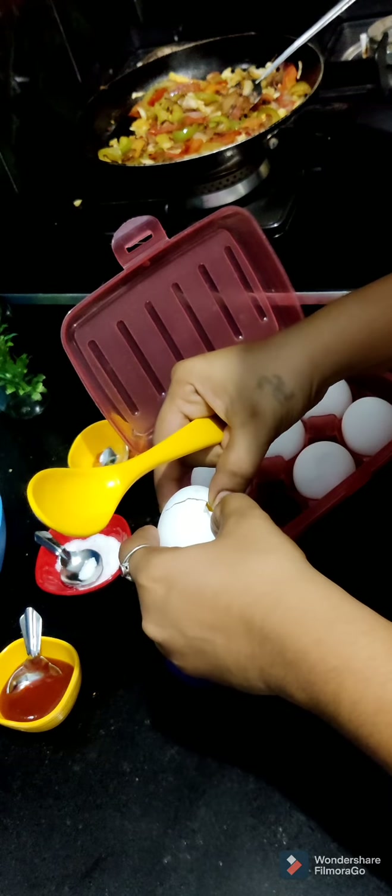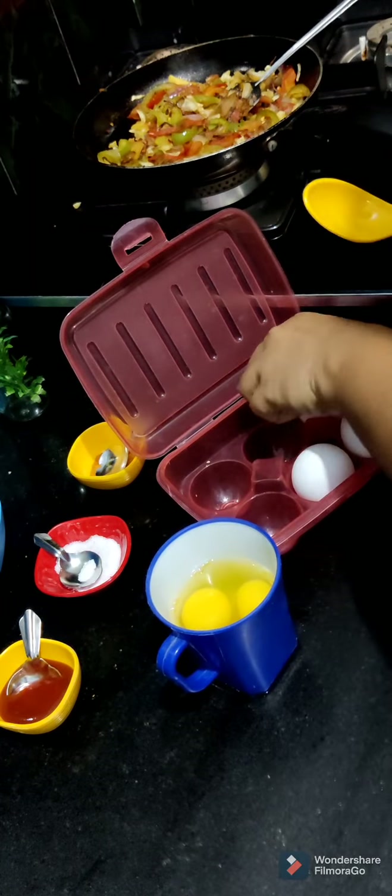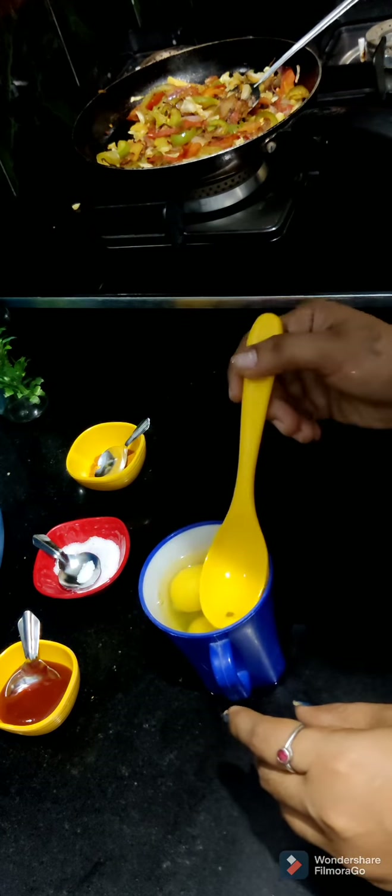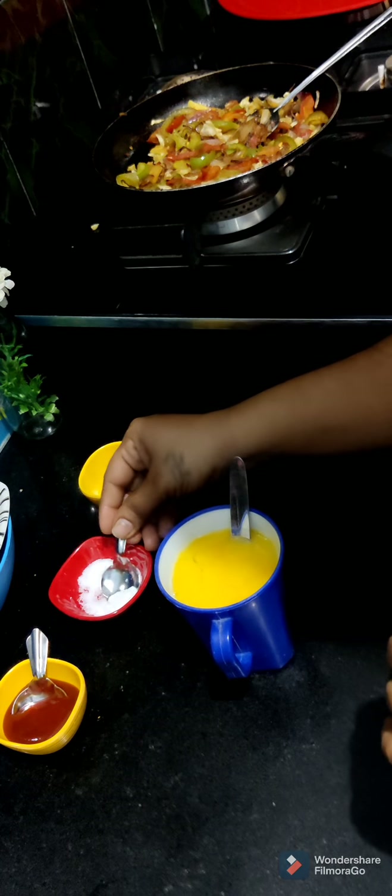In this style, I am going to make 4 to 5 rolls. I am going to cook it with 4 to 5 eggs.